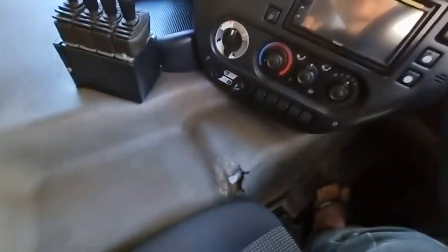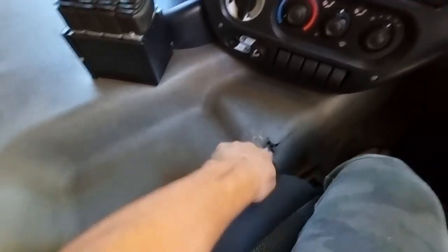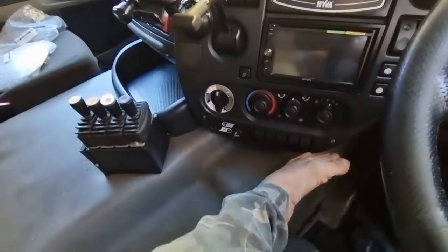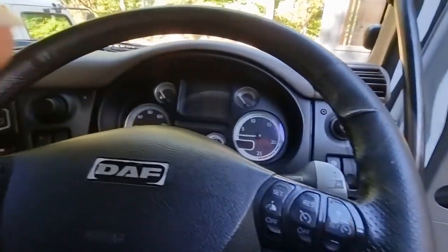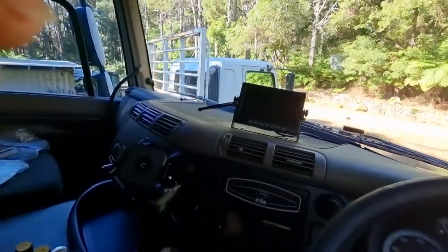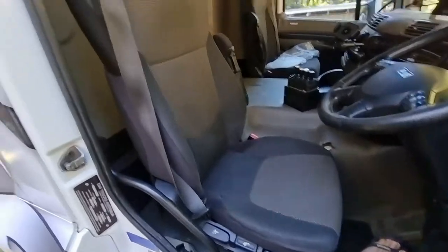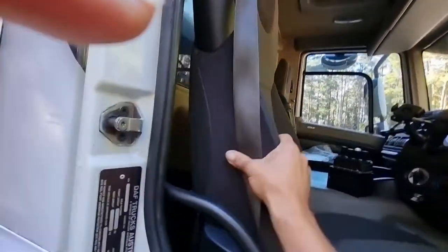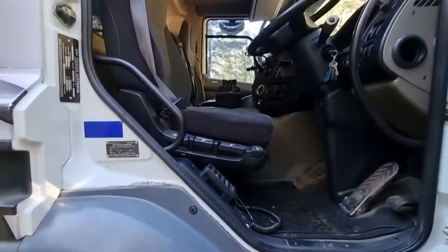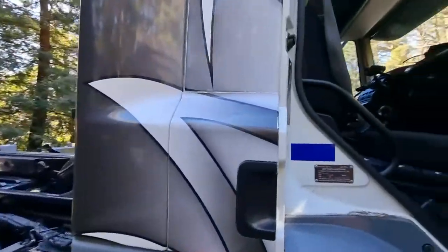The worst part about the inside is beside the seat — it's got this mark here, it was like that when I bought it. I think a guy used to put his foot up there. Apart from that, everything's nice and neat and clean. It's got 299,000 kilometers on it, and the seats are all in really good condition — not flogged out, not ripped.